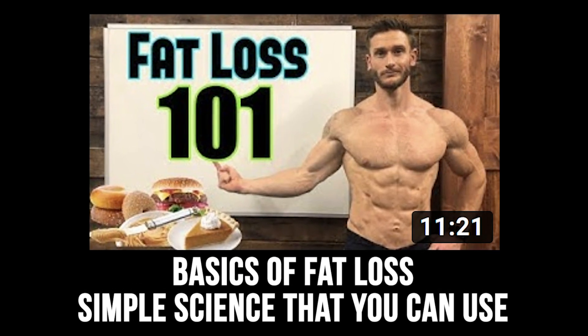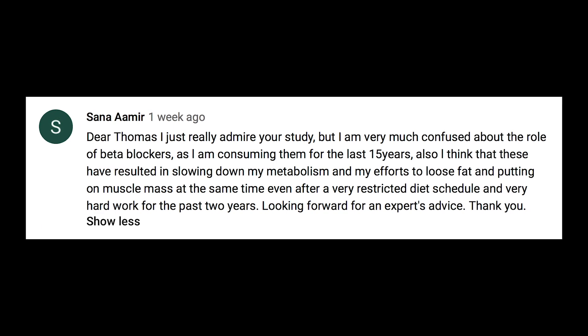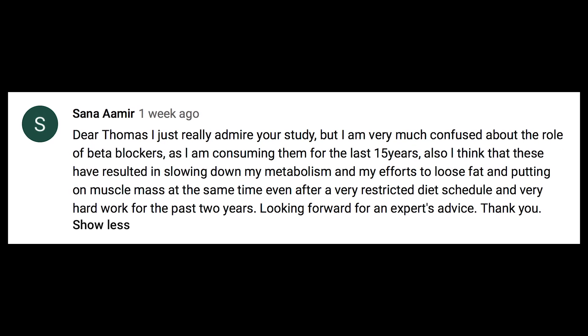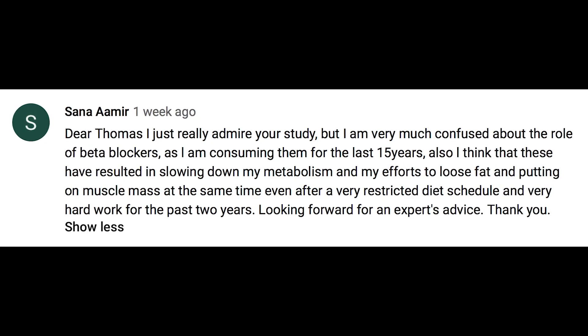The next video is called 'Basics of Fat Loss — Simple Science That You Can Use.' It was actually pretty complex — a very good video breaking down how fat loss works in your body in terms of hormone sensitive lipase (HSL) and related hormones. Sana Amir asks about the role of beta blockers, having consumed them for 15 years and feeling they've slowed metabolism and efforts to lose fat and build muscle. There hasn't been a lot of science showing beta blockers negatively affect fat loss, but they do block adrenaline, which could blunt the fat loss effect.